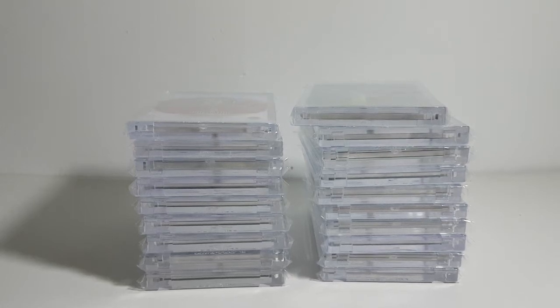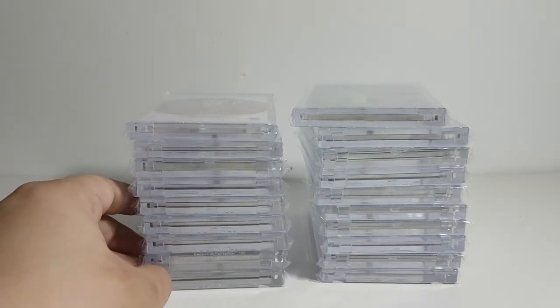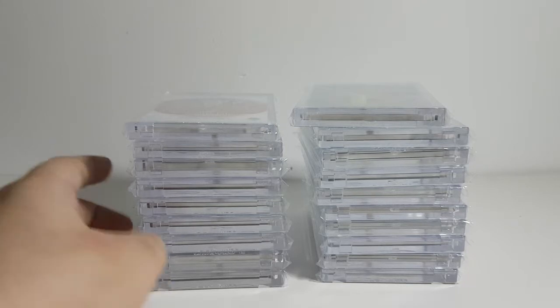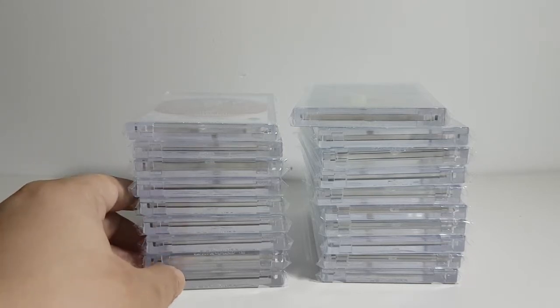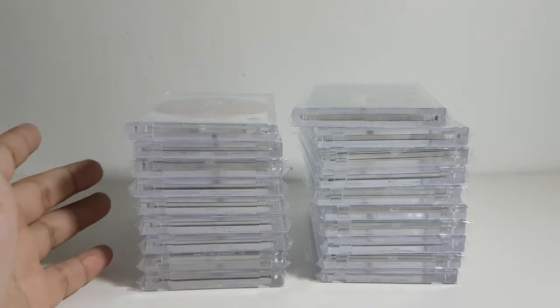Hi guys, welcome back to my channel. It's been a long while since the last time I posted a video because I took a break from collecting cards. Now I went back and the prices are still outrageous, and much hasn't changed when it comes to the prices of the boxes, so I haven't tried buying any boxes.